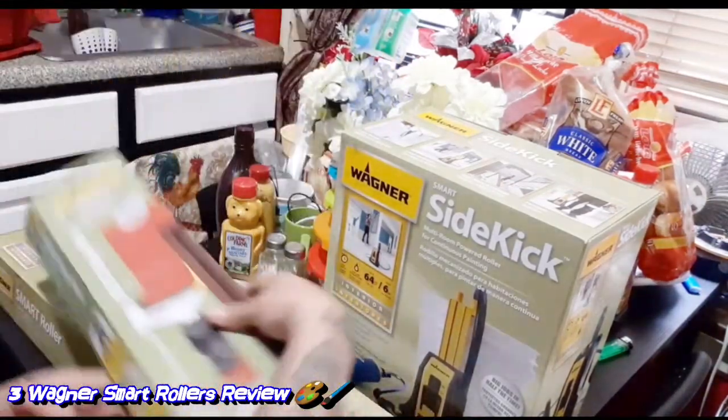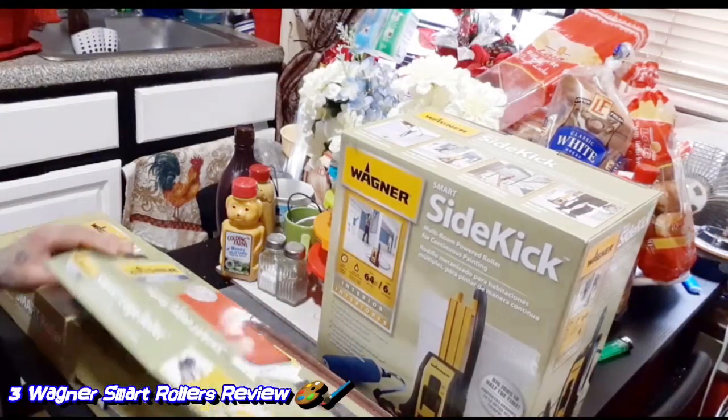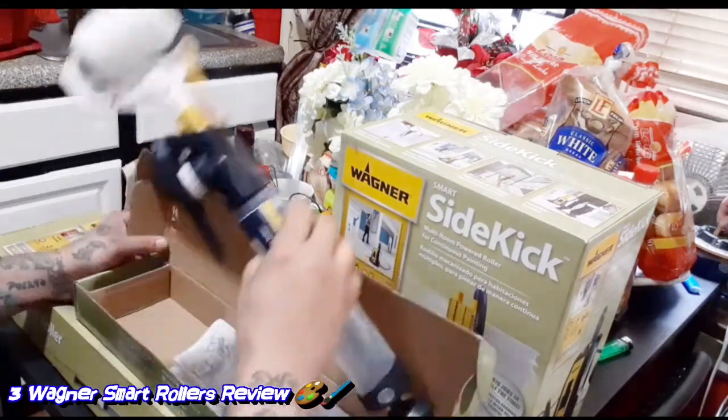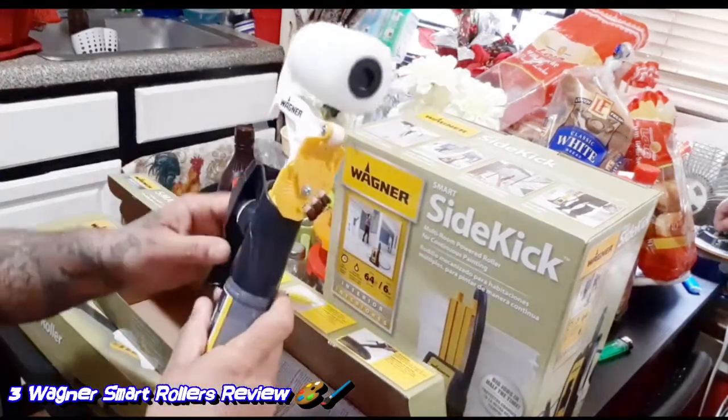So I'm going to start off with the smart edge roller, see how it looks — it's going to look cool. Right here we got the smart edge roller.